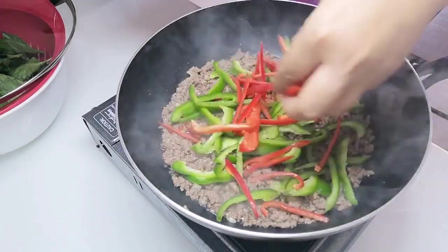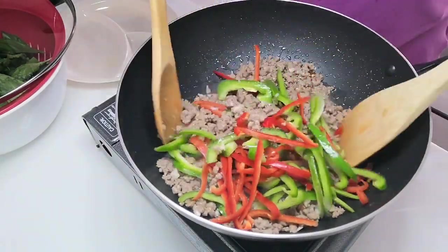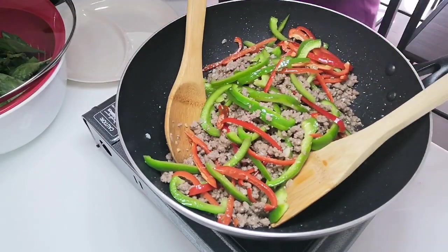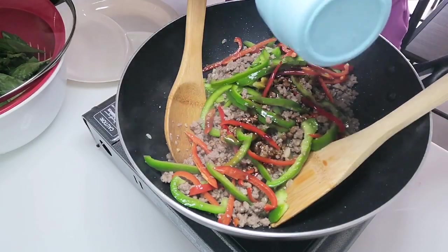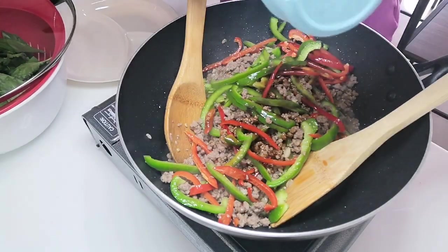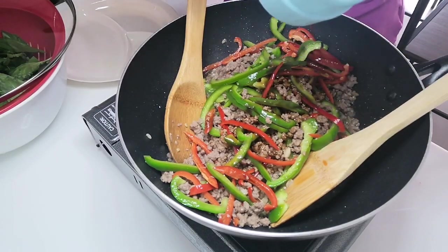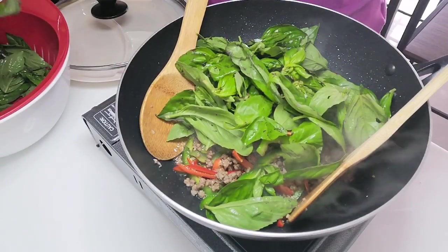This is just going to be quick. I'm adding the red and green bell peppers all together, using two wooden spoons to toss them. Then I'm adding the sauce at this point and giving it a quick stir. I'm going to add the basil leaves last.